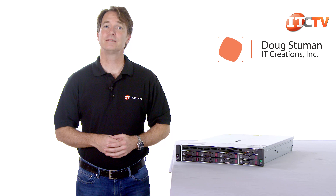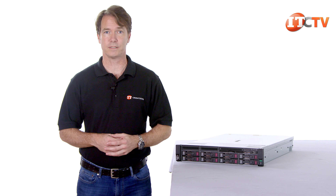Hi, Doug Stumann with IT Creations. Today we'll be reviewing the 10th generation of HPE's ProLiant DL380. The new 2U two-socket server features Intel's scalable family of processors delivering significant increases in performance over the previous generation Intel Xeon E5 and E7 V4 processors.